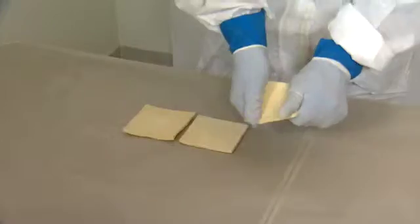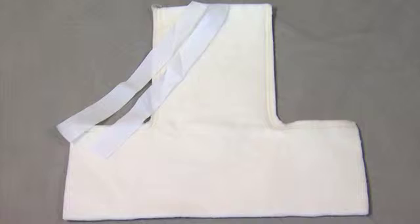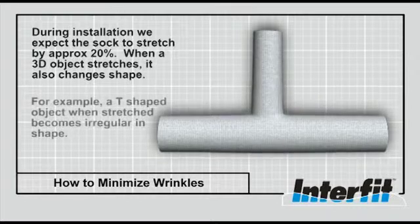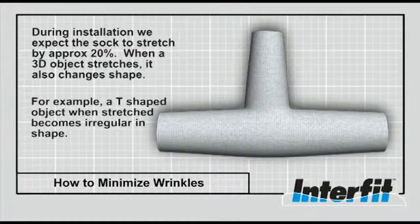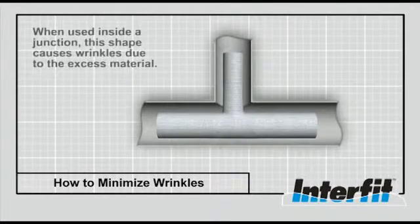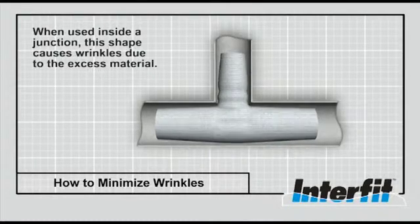The Interfit system uses an innovative and patented concept to achieve a wrinkle-free final product. The key to this is the design of the sock. During the installation, the sock is expanded or stretched by the packer. When a three-dimensional object is expanded, its shape will also change. For example, if a three-dimensional T-shaped object is expanded, then the final shape will be irregular. If this shape is used to seal the junction, there is an increased likelihood of wrinkling.